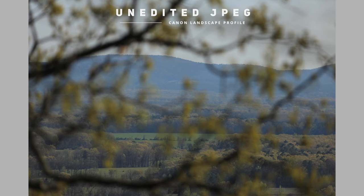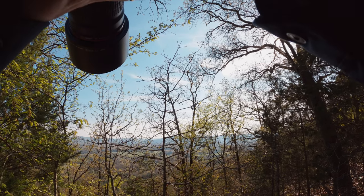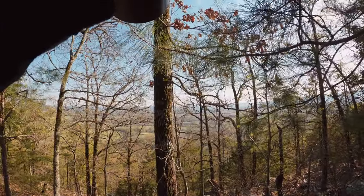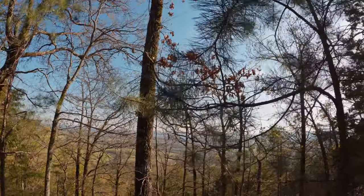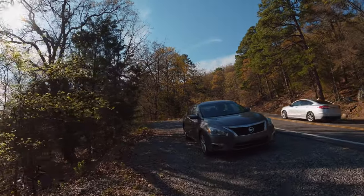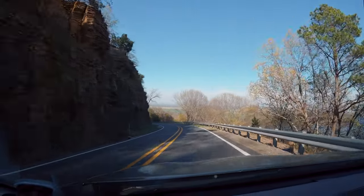So here I switch back to just the stock Canon picture profile — I believe I used the Landscape profile just to give me a tiny bit more color. But the funny thing is they don't really look that different; the blacks don't particularly seem that deep. Maybe I'm just really overthinking all of this. Maybe I just need to go back to my old workflow that served me so well for so many years: just shoot in RAW, edit in Lightroom, be done with it. I'm more confused than ever, honestly.